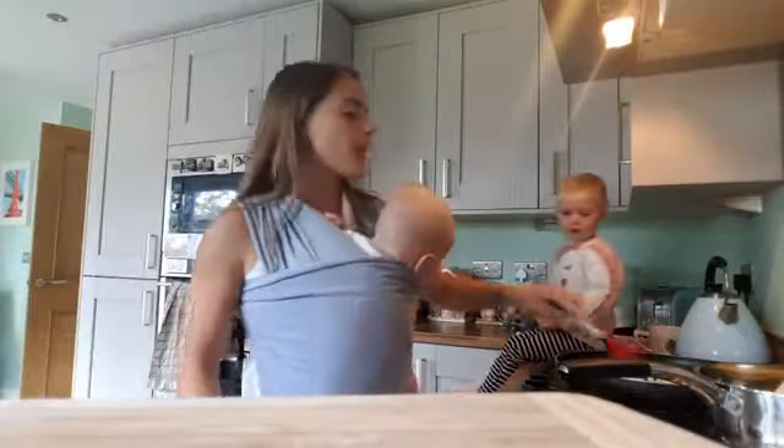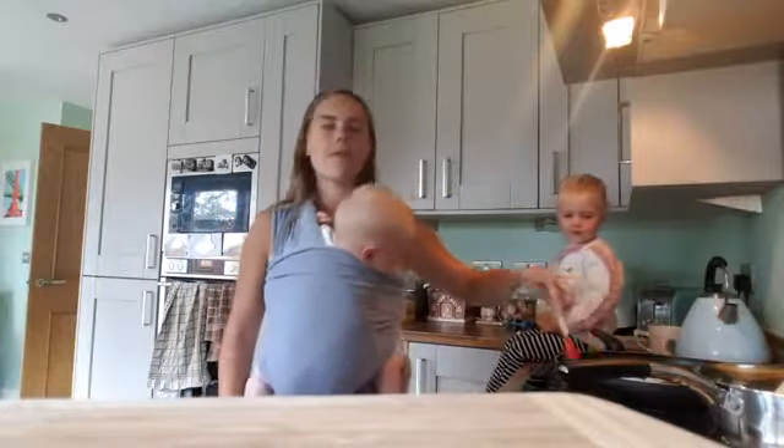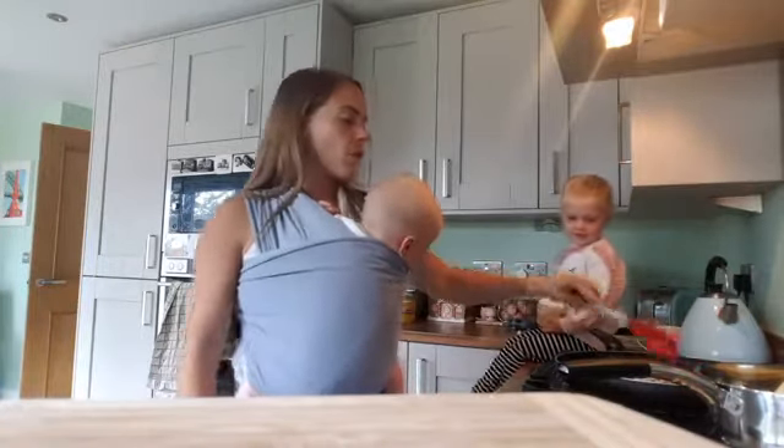Add the onion to a pan of oil, and basically stir that for two minutes. Once you've stirred it in and the onion starts to brown, you're gonna add your ingredients.